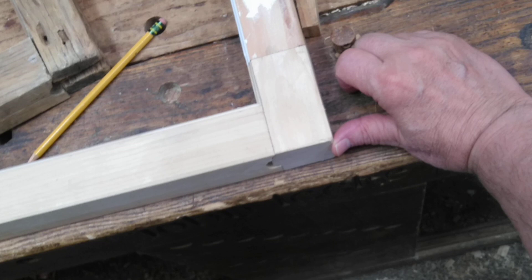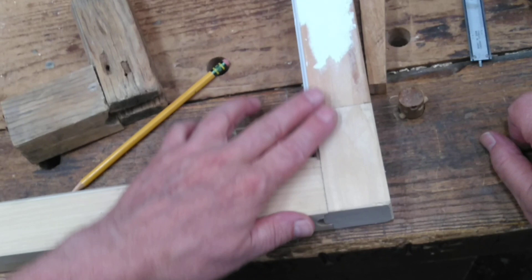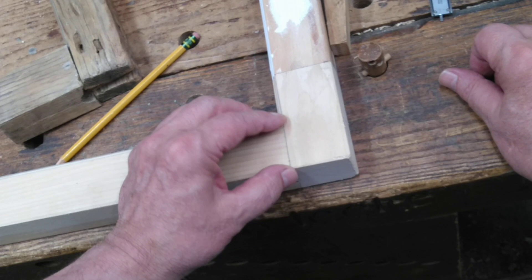Usually these pegs are put in from the outside of the sash. I think the reason they did that traditionally was to keep the interior side looking better with the pegs not showing, but I like to peg from the inside. I don't mind if they show on the inside, but then the outside has two fewer holes, and I think that makes for better weather resistance for the sash.